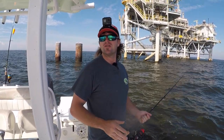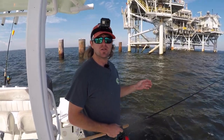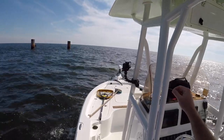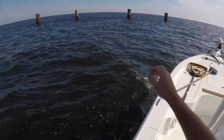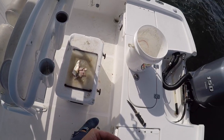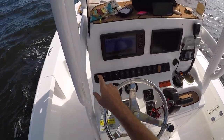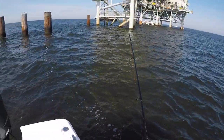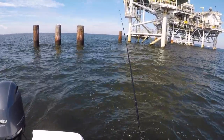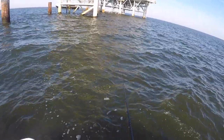All right y'all, so change of plans — the topwater bite died. Sun came up, got hot, and actually the wind laid down a little bit. So I decided to come out with a cut bait on a little bottom finder rig — a little J hook with a quarter-ounce bank sinker weight. I just caught a nice white trout a while ago, probably a pound, and went ahead and cut it up to use for cut bait — just little pieces just like that. It is almost 18 foot of water. We've got good marks on the bottom. Already getting a bite right there — got him!